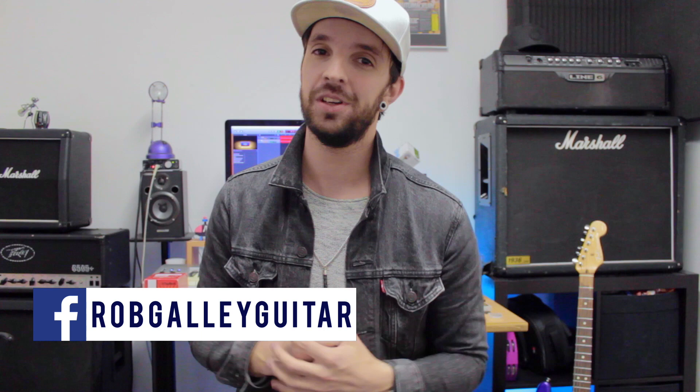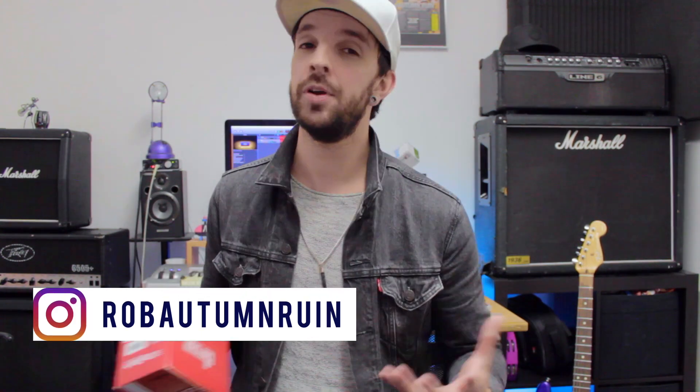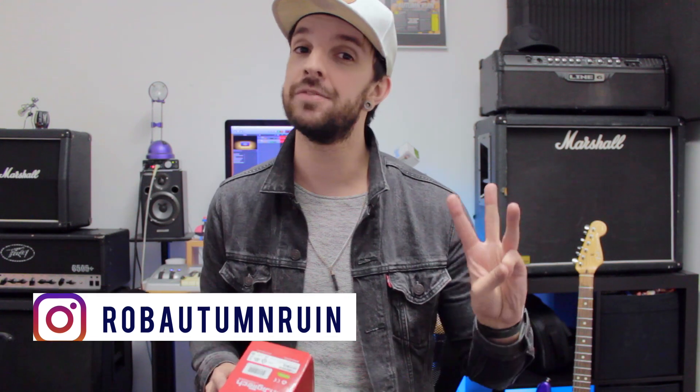What is up guys? It's Rob, hope you're doing good. So today I'm going to be checking out the Digitech drop pedal. Now if you're anything like me in life you've probably made three different types of purchases: things you instantly regret, things you enjoy but could take or leave, and things that genuinely improve your life. This pedal for me is definitely one of those things.